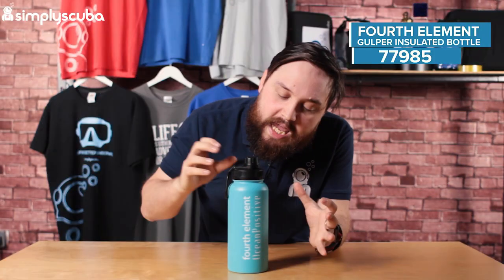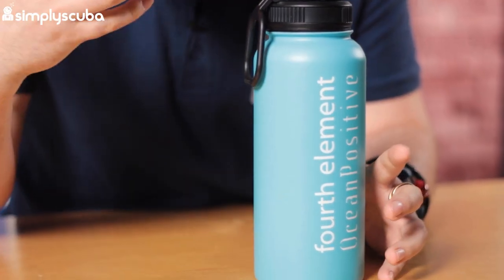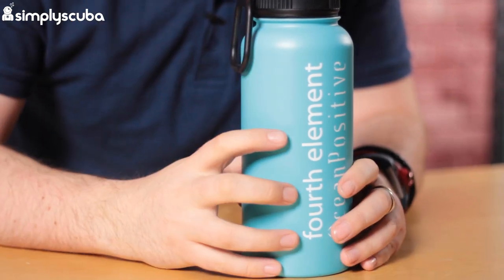Hi guys, welcome to Simply Scuba. Here we have the 4th Element Gulper water bottle. This is a vacuum flask. This is 4th Element's way to try and help reduce plastic pollution, which is why it's got Ocean Positive on it. You have one water bottle and instead of buying lots of plastic water bottles, you just refill this one, and because it's vacuumed on the inside it's going to keep your cold drink cold and your hot drink hot.